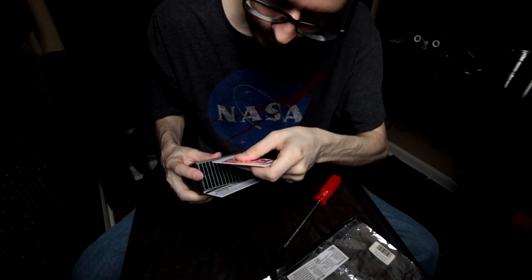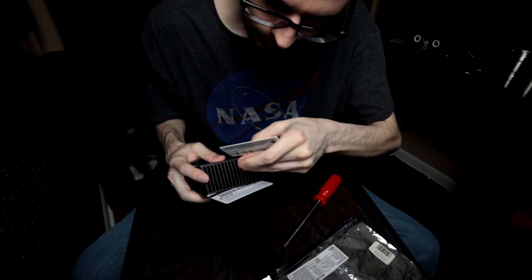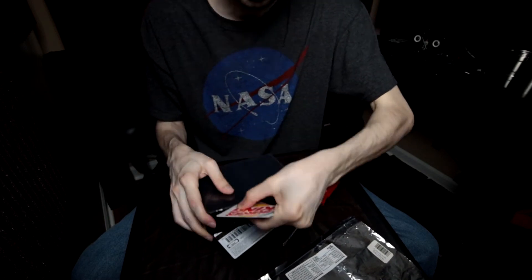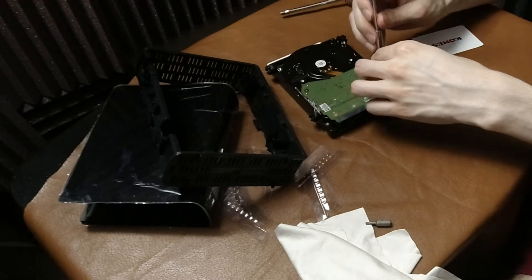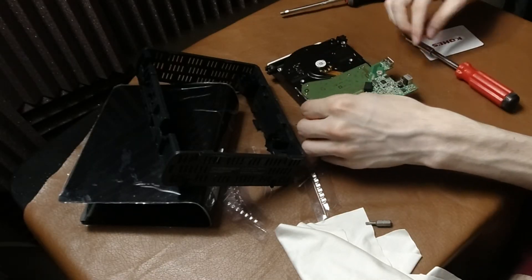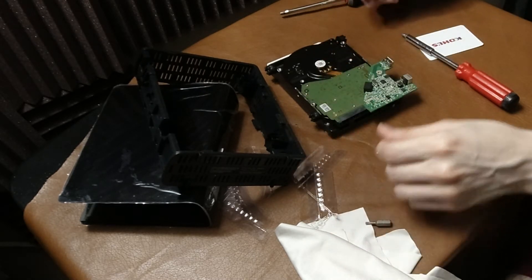We're going to use four of them shucked — if you've ever heard of that term. Basically, external hard drives come in a plastic case with a little circuit board and USB and power connections. You can generally take that hard drive out and use it in something else. It's not always the case, there are quirks involved, but in general you should be able to do that.